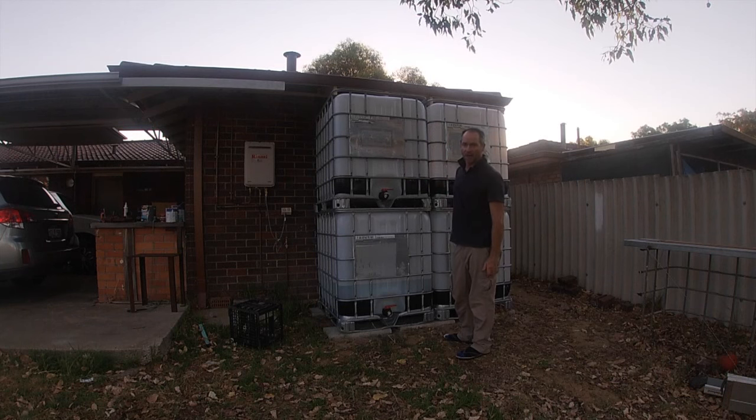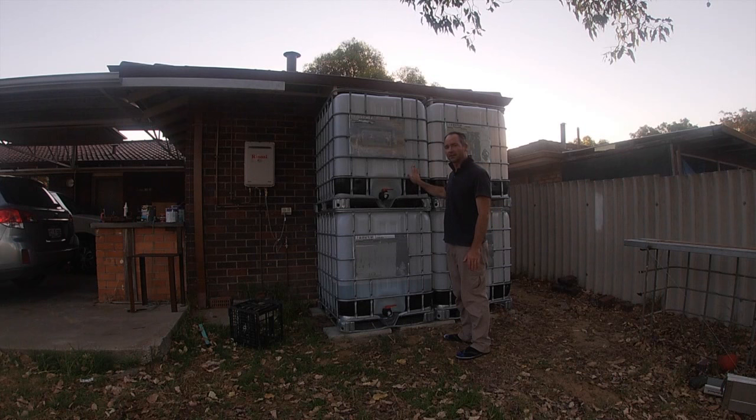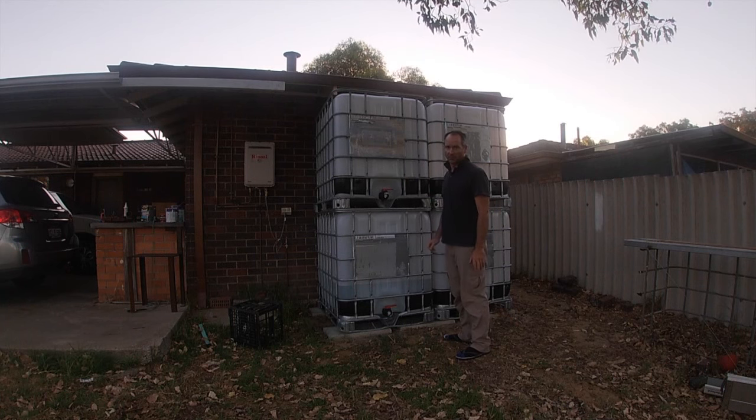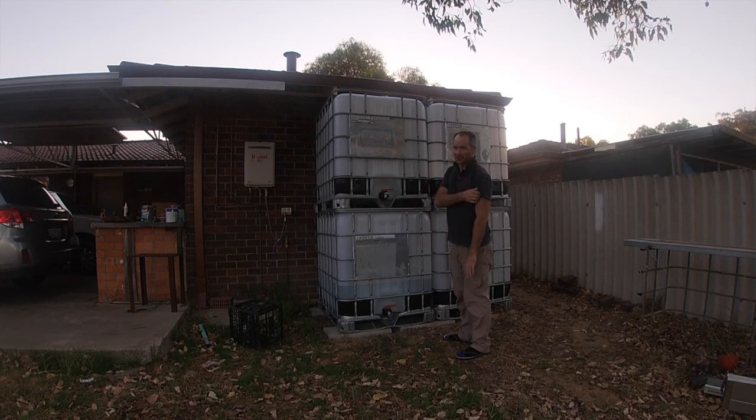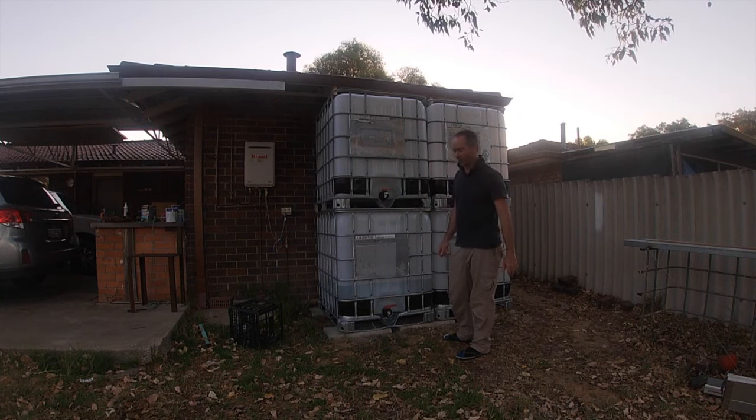I have 220 square metres of roof, so one millimetre of rain on the roof gives me 220 litres in here, if my plumbing works properly. That's depending on whether there are any low points in the gutters that make the water flow the wrong way.